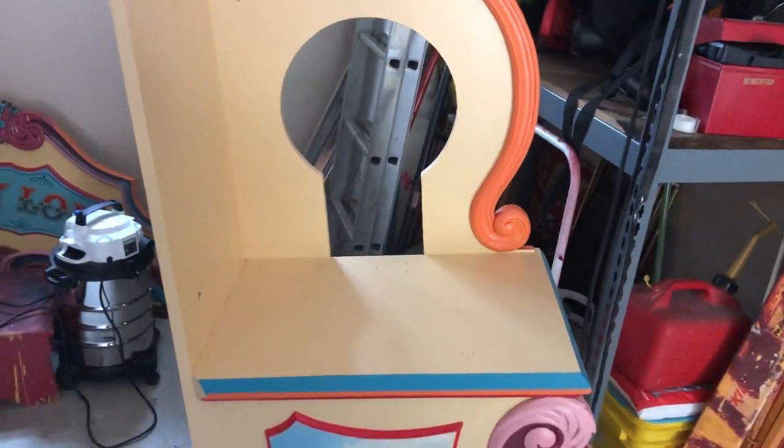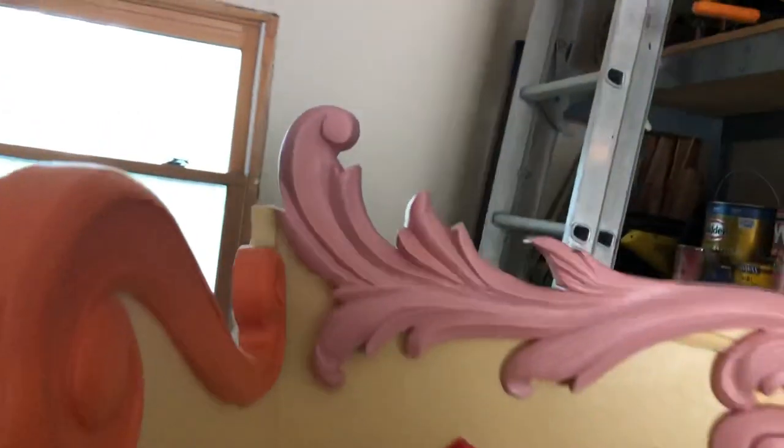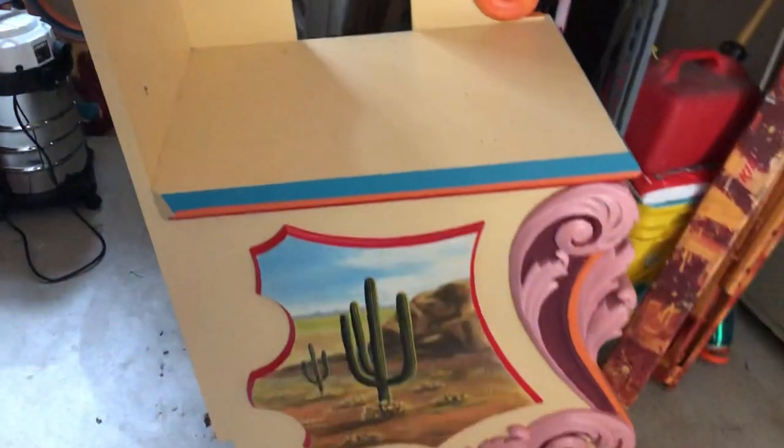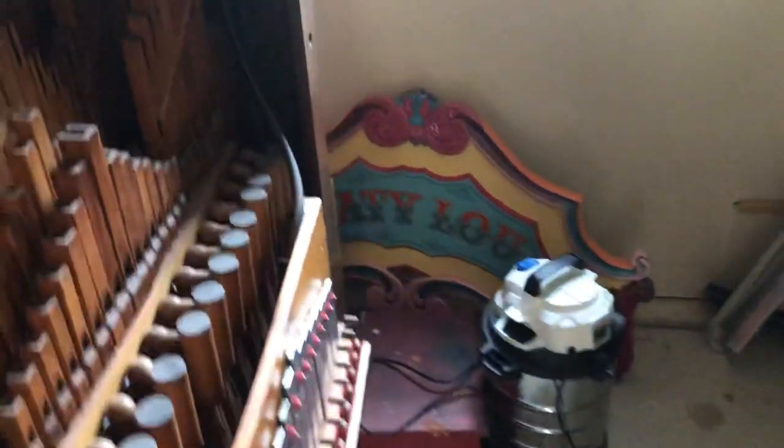I'm using the first one as a guide and kind of just copying it. I added a little of the different color pink up here, and like I say, this is coming along. While I'm here I'll show you the top piece.